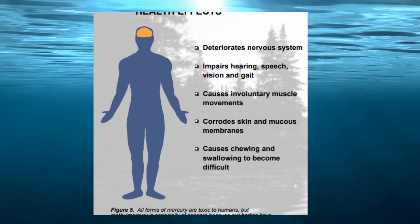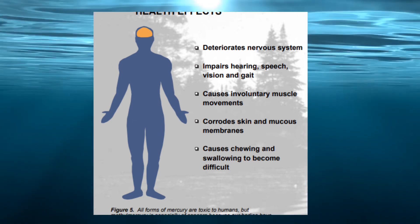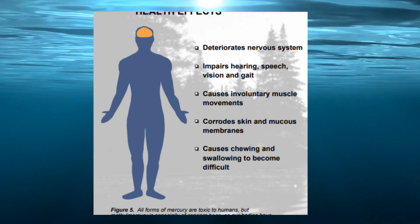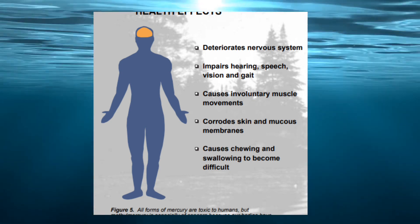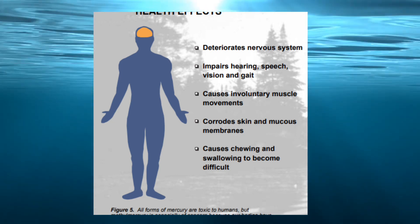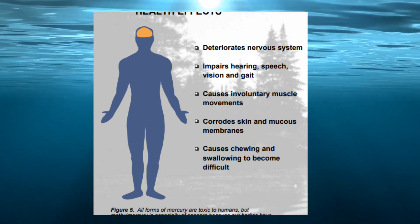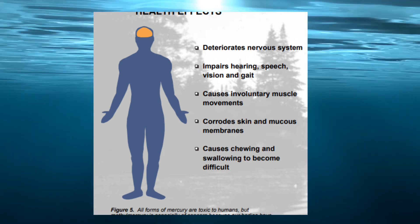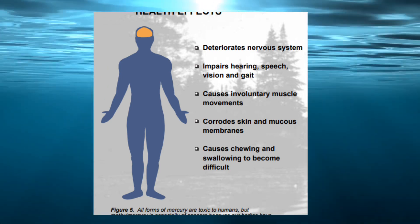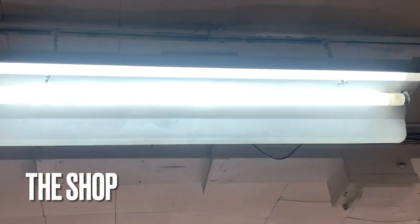What does mercury do to your health? It deteriorates your nervous system, it impairs your hearing, your speech, your vision, and your gait. It causes involuntary muscle movement, it corrodes your skin and mucus membranes, and it causes chewing and swallowing to become difficult. That's just a few of the plethora of fun things that can happen because of mercury.